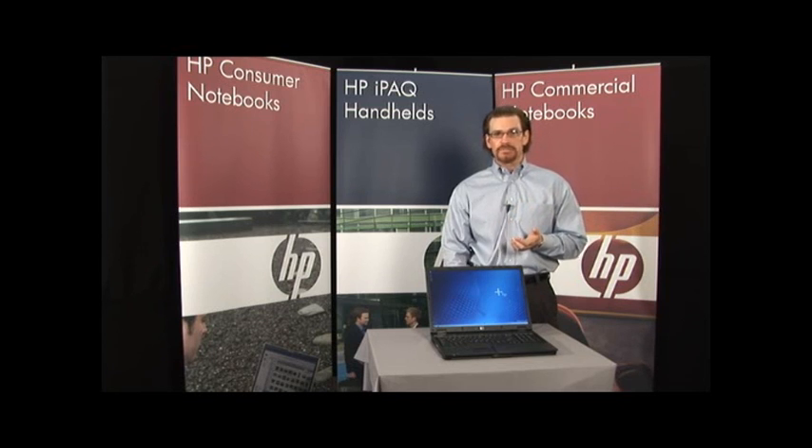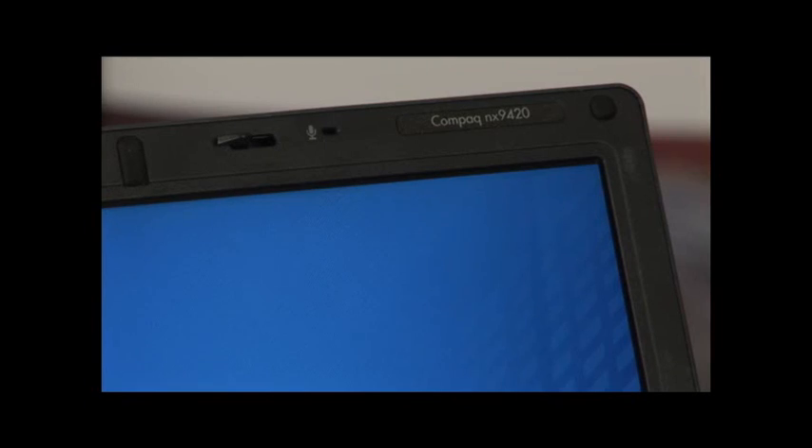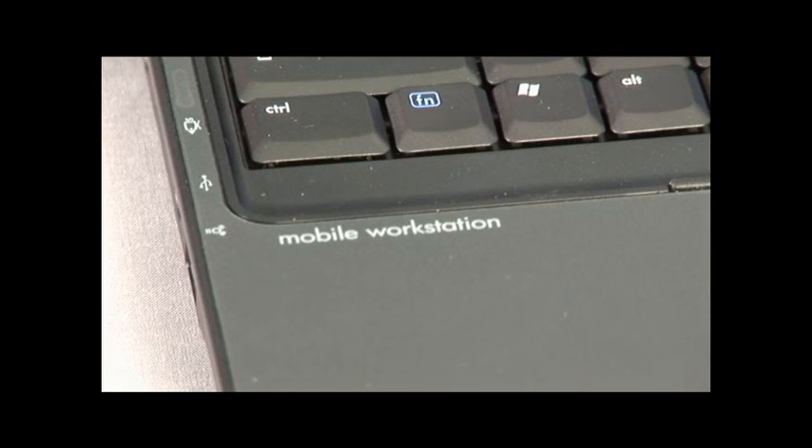So this is the 9400 Series — HP's most powerful commercial notebook to date. Two models: the NX9420, really focused on those that want the latest and greatest technology and are somewhat price sensitive, and the NW9440, focused on workstation-caliber, workstation-class users.